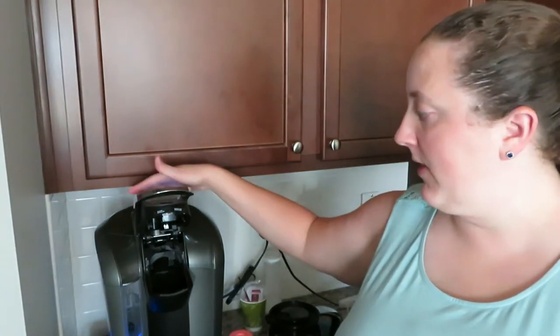Now I'm going to let this sit for 15 minutes. Along with that, the Keurig will also sit for 15 minutes with the vinegar solution inside of the system.